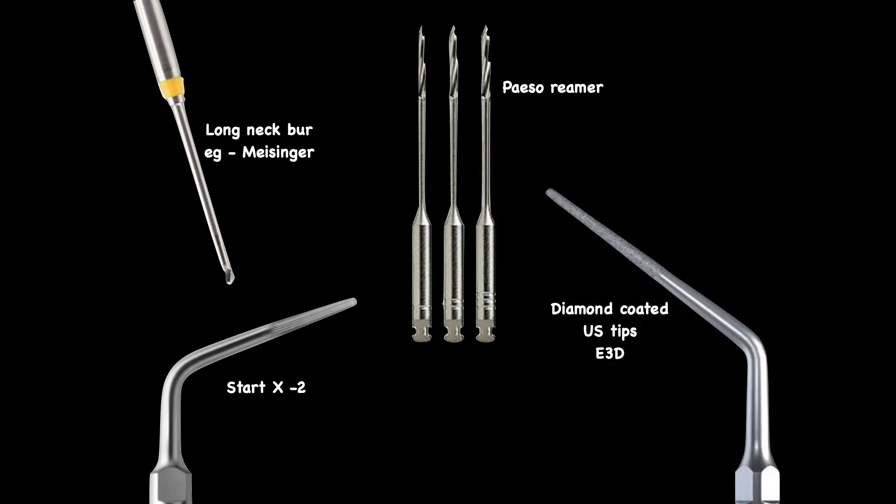So these are the options we have: long neck burs — one example is the Meisinger bur — or if you do not have anything, even a piezo reamer can do the job to an extent because it is longer and cuts laterally. We have STATX 2, which I'm going to use for the demonstration. There are also diamond-coated tips, and the general number used for access refinement and canal troughing is E3D — E stands for endo, 3 is the size, and D is for diamond coating.